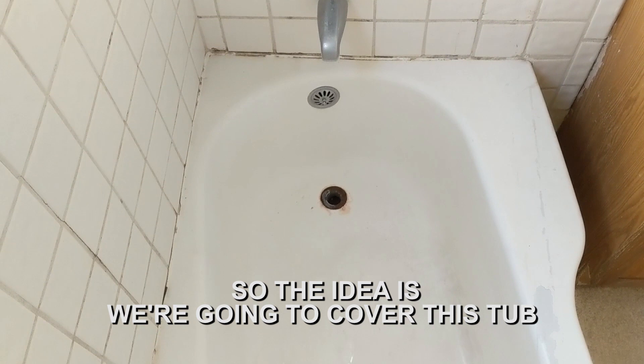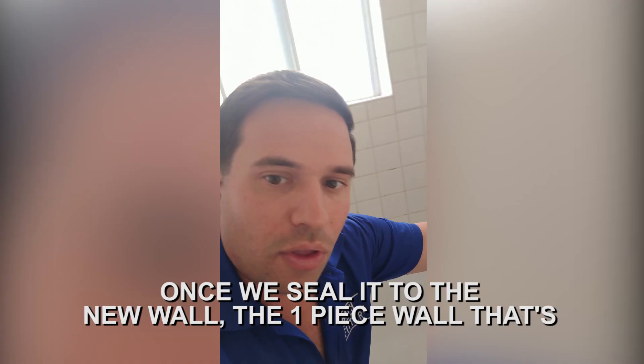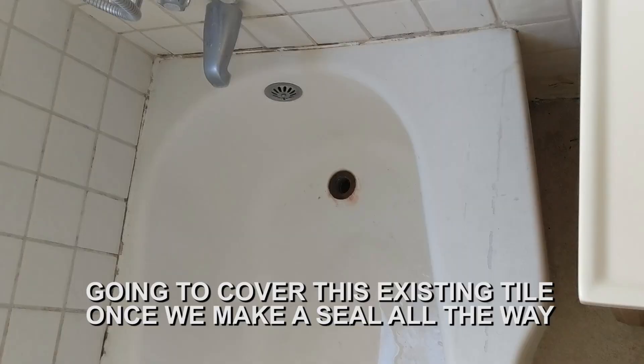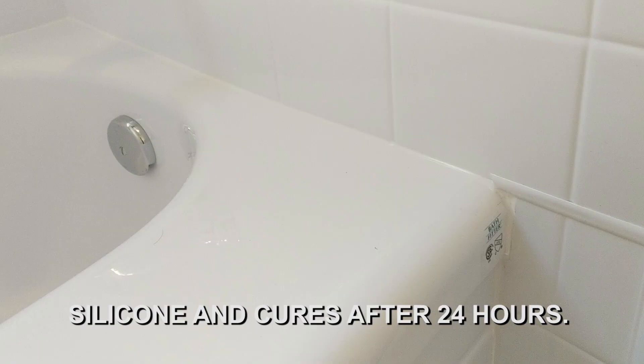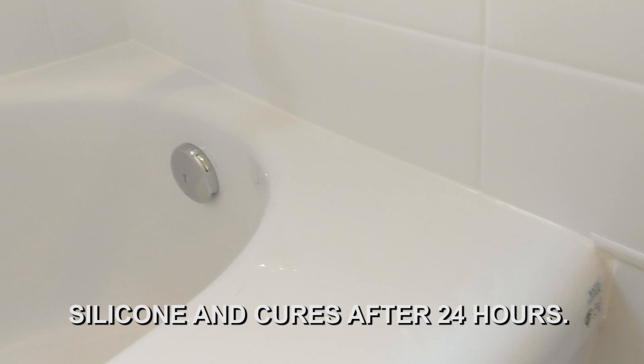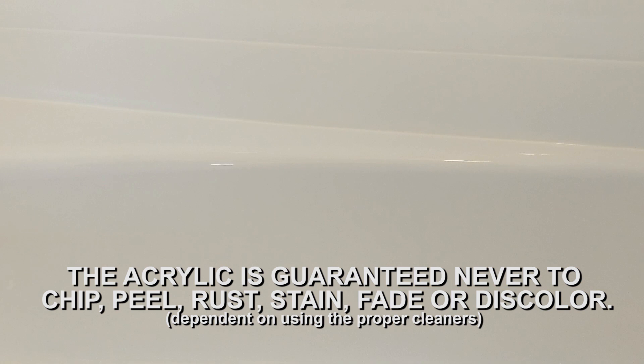The idea is we're going to cover this tub. Once we seal it to the new one-piece wall, it's going to cover this existing tile. Once we make a seal all the way around, there are no seams in the corners — so this is going to be the only seam. Once that's sealed with the Bath Fitter silicone and cures after 24 hours, it's a watertight seal and it's guaranteed. The acrylic is guaranteed never to chip, peel, rust, stain, fade, or discolor.